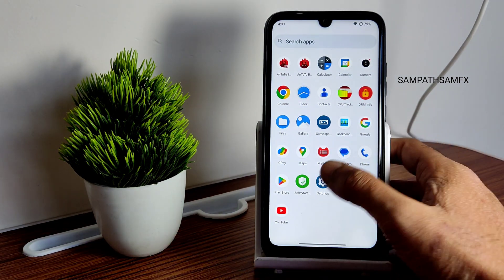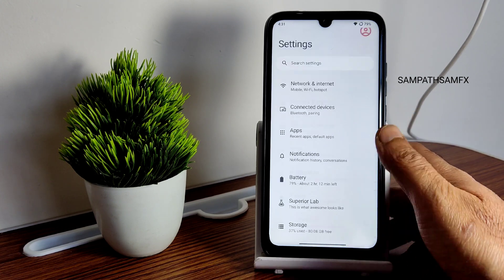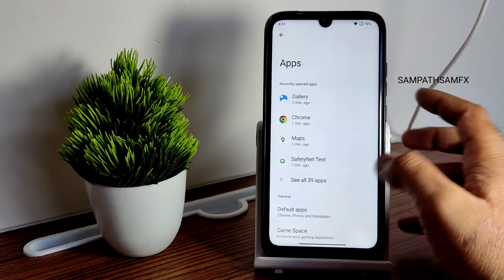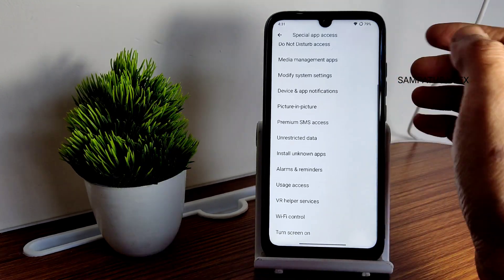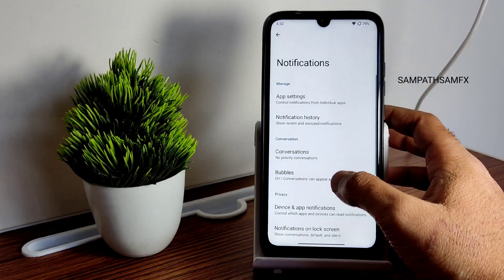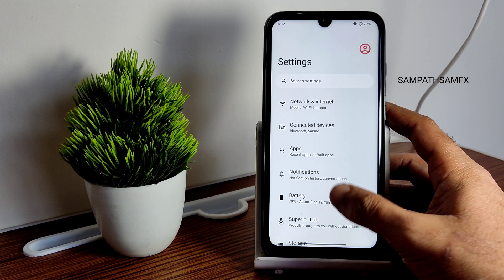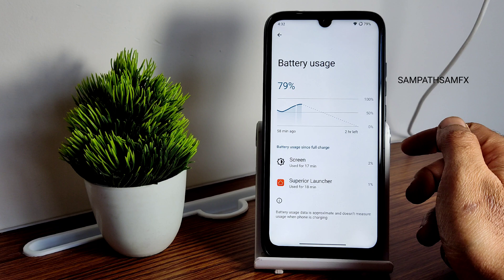Moving into actual settings — the panel is smooth and easy to scroll with no lag. In app settings you get default apps, special app access, and plenty of options to check after flashing. Notification settings include enhanced notifications you can enable or disable. Battery settings show I kept it on charging — charging speed is normal, I use a 10W charger and recommend the same.